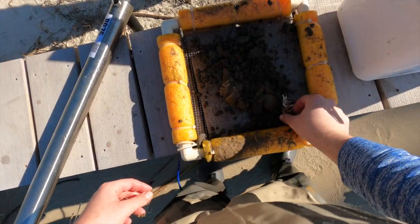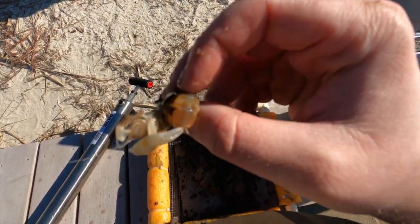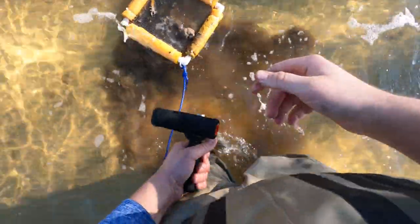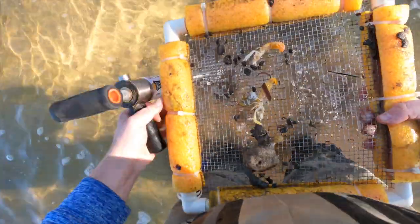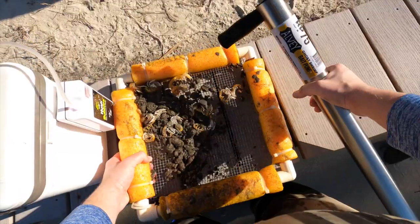Look - I caught some in a group: one, two, there's a little bitty guy, three, and an even smaller guy. We're going to throw him back. This bigger guy is good bait right there. Oh, I got three in that one pump - three ghost shrimp, one pump. That's cool!